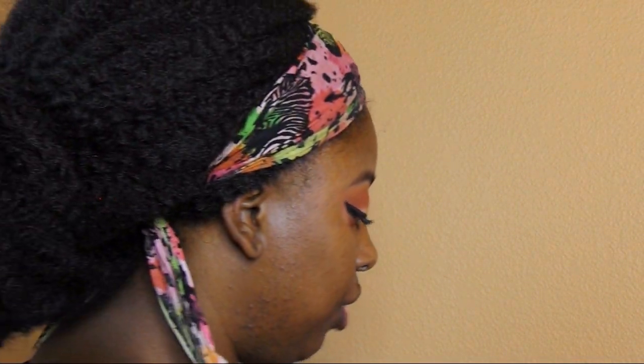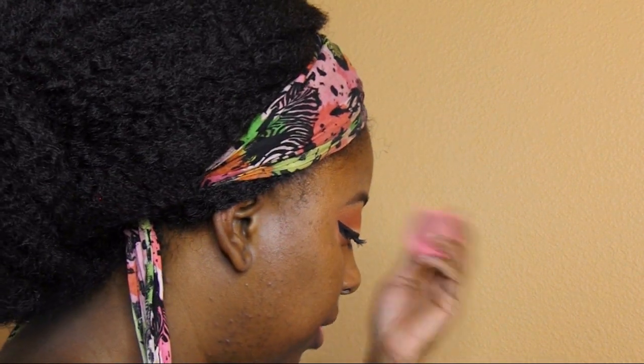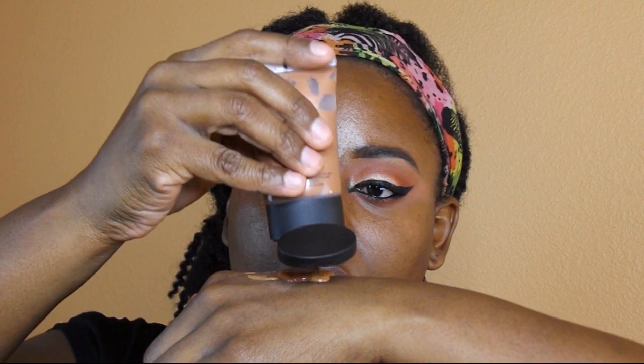Laguna Illuminator. I'm going to grab my Red Blonde Colorstay in Cappuccino and Caramel, and I'm just going to go ahead and also use my beauty blender for this. I'm actually going to put a bit of Laguna in here because I want to have a bit of a glow.